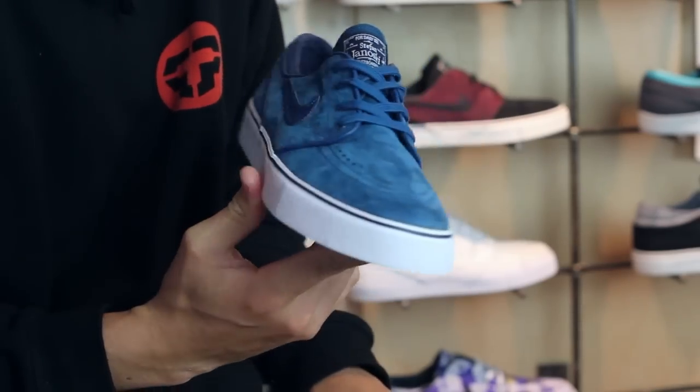What's up? Benson here for Tactics Board Shop. Right now you are looking at a new shoe that's coming out Spring 2015 from Nike SB. This is the Stefan Janowski SE.